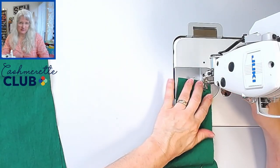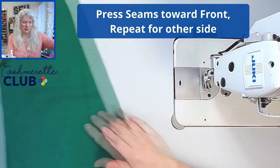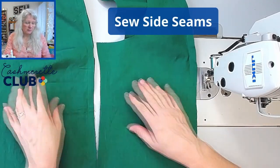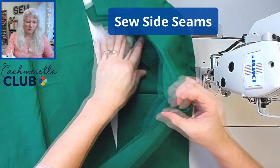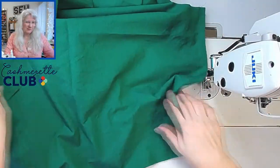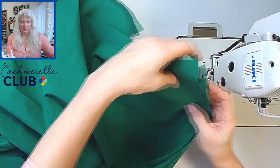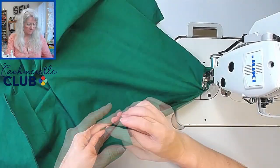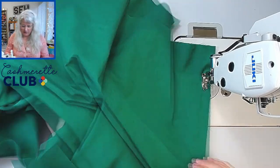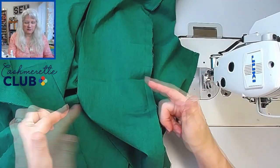We don't need to finish this seam since the vest is lined. Press that seam towards the center front, then repeat for the other side. Now we're going to sew the side seams to the back and press all the seams at one time. Line up the back right sides together. I like to control the fabric on each layer rather than pinning, but use pins or clips if you prefer — they are very helpful. Press the princess line towards the center front and press the side seam towards the back.